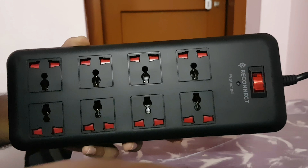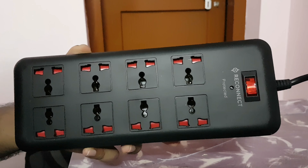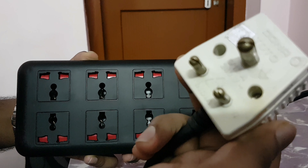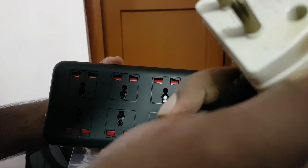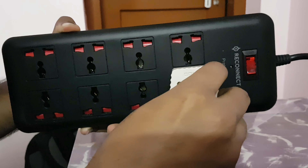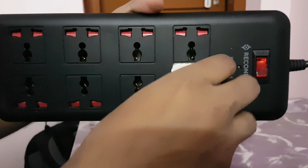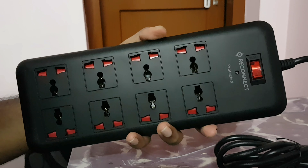I'll test four different types of plugs with it. There's the normal Indian type — it's a bit difficult but it fits. It's a very snug fit, which is good.